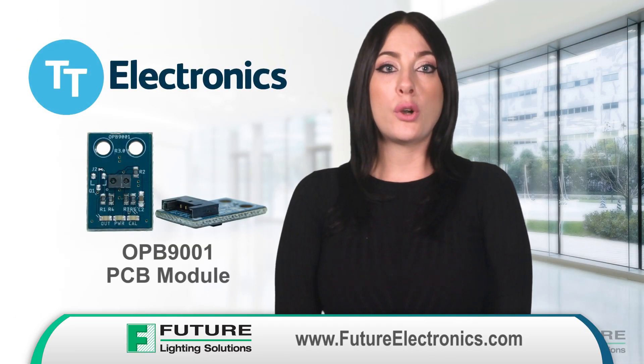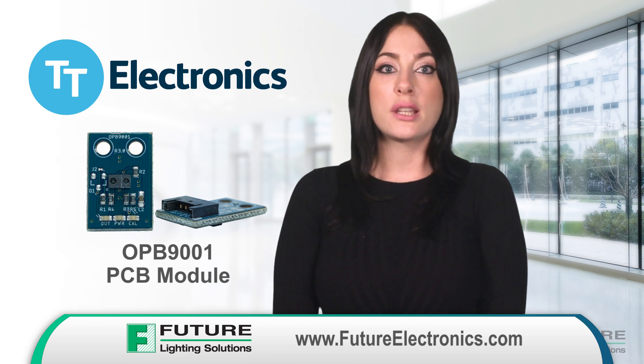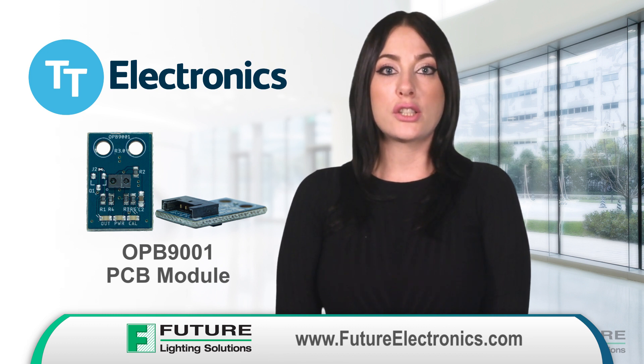And material handling and asset tracking. To learn more about the OPB9001 PCB module and to order a full range of TT Electronics products, contact your Future Electronics representative or visit futureelectronics.com.